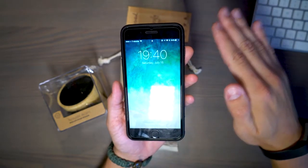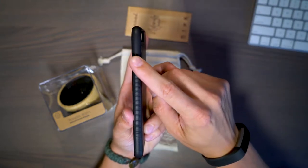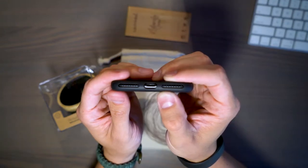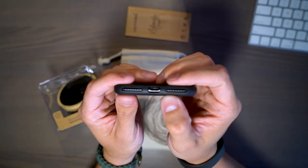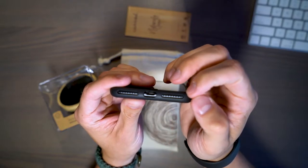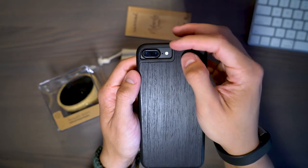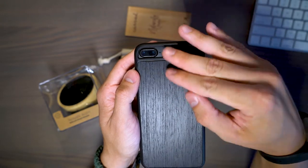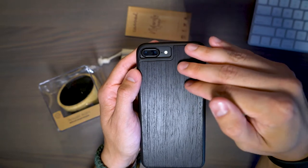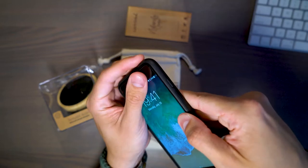Never mind how dirty my display is — I probably should have wiped it off before this video. The power button is really nice, accessible, and has tactile feedback there as well. Around the bottom, the speaker is fully accessible and not obstructed in any way, neither is the lightning port nor the microphone. The camera has no issues with clearance, and it adds lay-flat protection on both sides of the device with the camera bump protected. Additionally, around the front you have some protection.